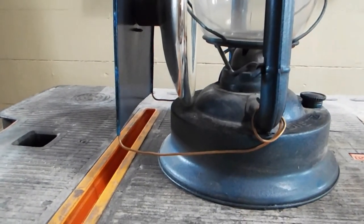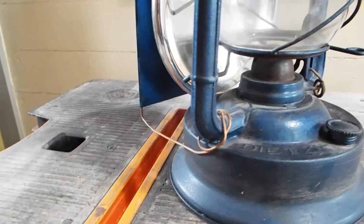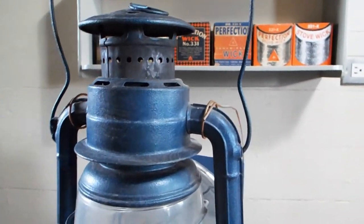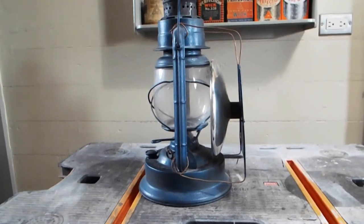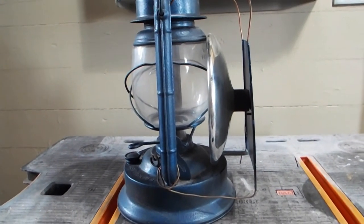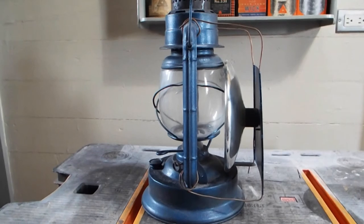The way you attach your reflector on the lower part is you just wrap it around the arms as shown. Same for the top. If you notice, the bottom wire is longer than the top.